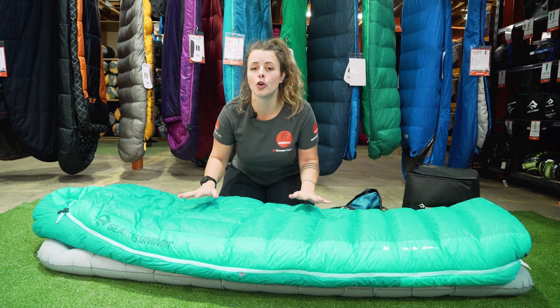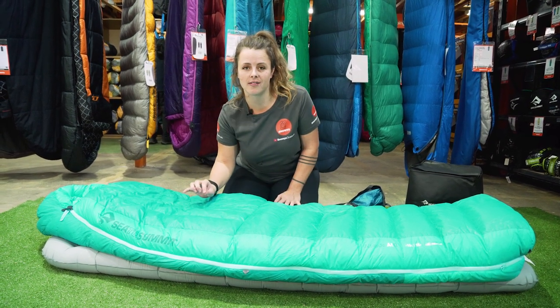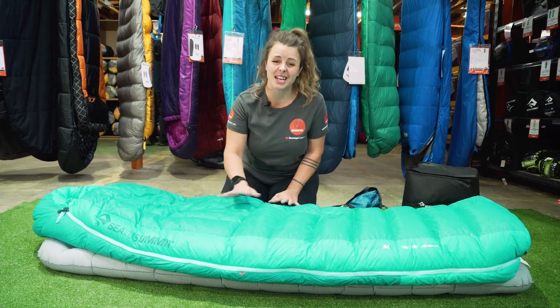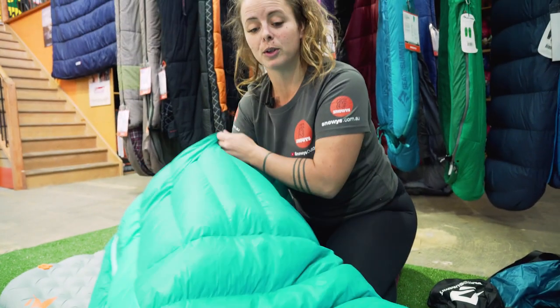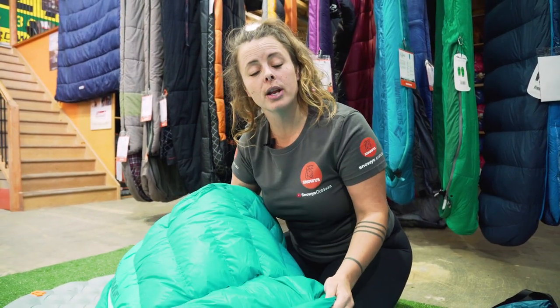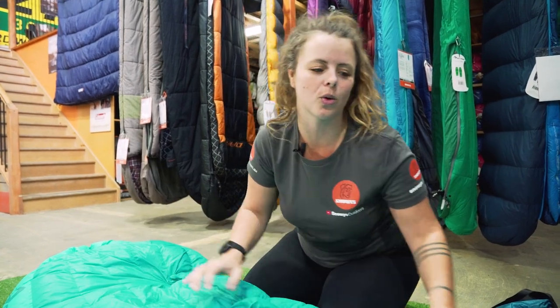The AT comes in two women's specific lengths. The regular suits users up to 170 centimetres, whereas the long suits users up to 183 and gives you a bit of extra width. Now let's have a look at the fabrics. We have a 20 denier nylon on the inside and out, and sandwiched between that is a 750 loft duck down, treated with an ultra dry finish which essentially gives it a water resistant quality.